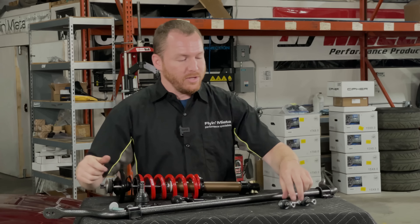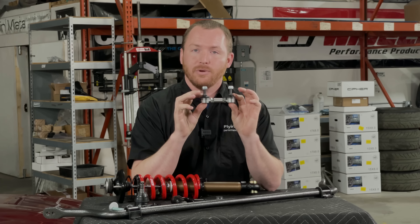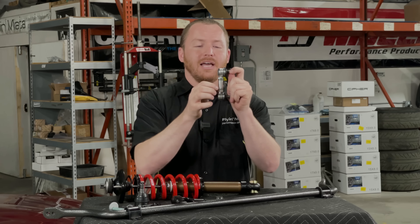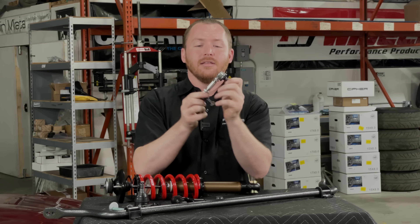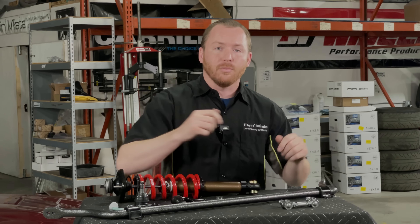Along with the sway bars, we also have some of our adjustable end links. Like the factory end links, they do have ball joints that have boots on them to make sure that they're well protected and should live a good long time. But alongside that, they also have adjustable centers, so we can actually get the length of these end links dialed in just perfectly for the car before we get everything locked down.